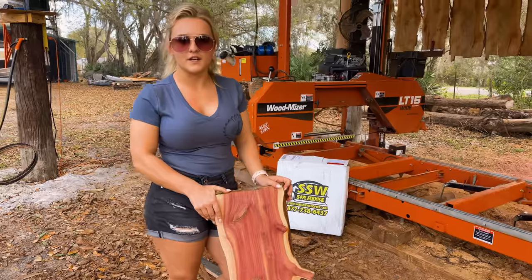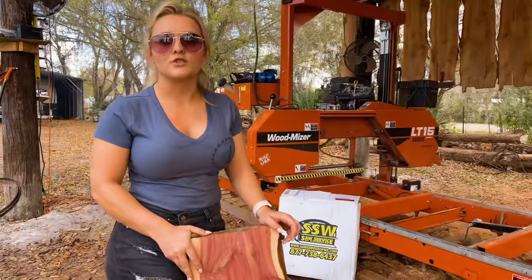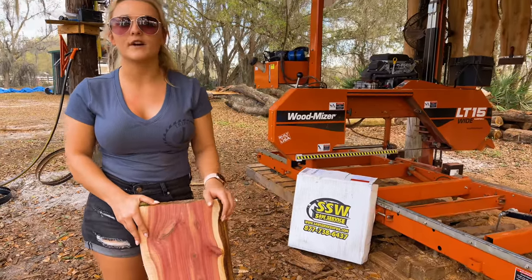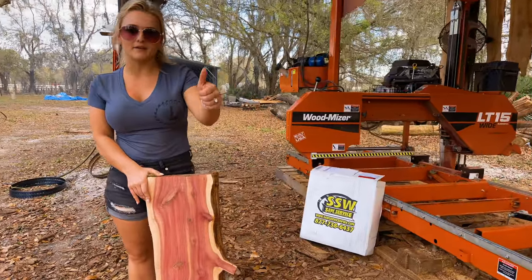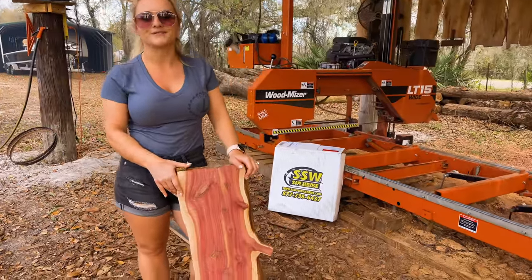That's going to do it for this video. That Wintersteiger blade performed perfectly. Thank you so much to Saw Service of Washington for sending us that new blade — I highly recommend checking them out if you're in the market for a new sawmill blade. If you like this video, don't forget to hit that thumbs up button, it really helps out our channel, and don't forget to subscribe for future videos. We'll see you next time.